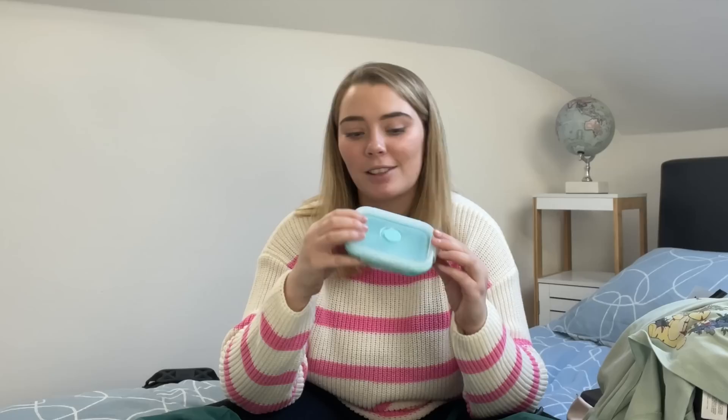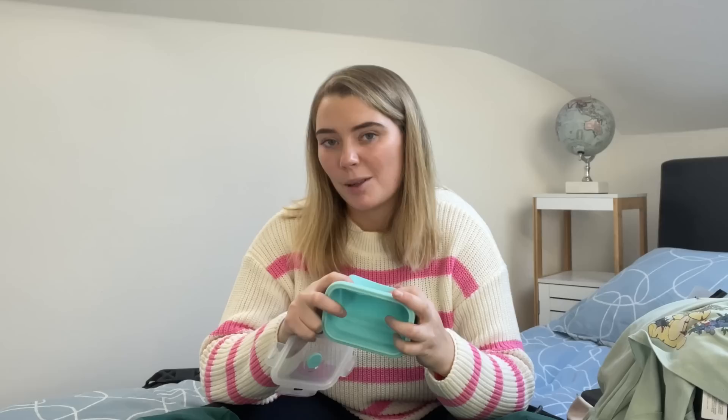Believe it or not, this is a lunchbox — it opens out like this, lift off the lid. I did end up leaving mine behind because they were a little grubby after continuous use, but I don't regret bringing them at all. They pack down so small and really help with budget because you can bulk-make your meals. If you don't mind eating the same dinner three days in a row, just pop the leftovers in and heat up the next day — very cost-effective.